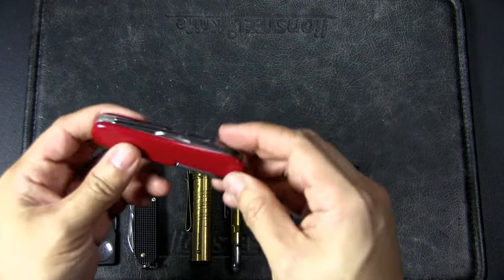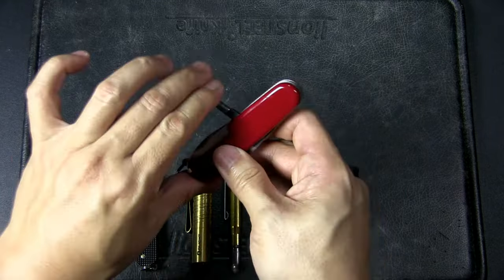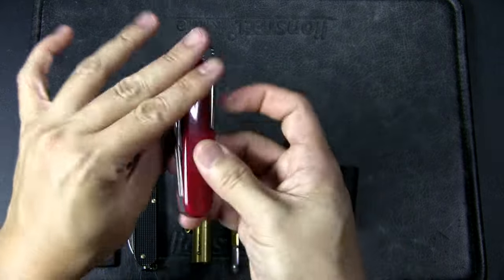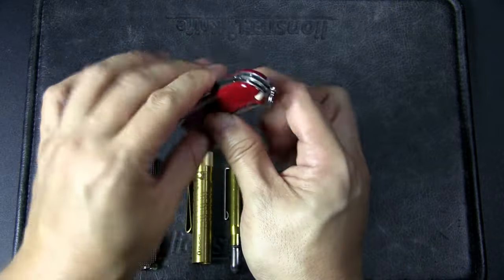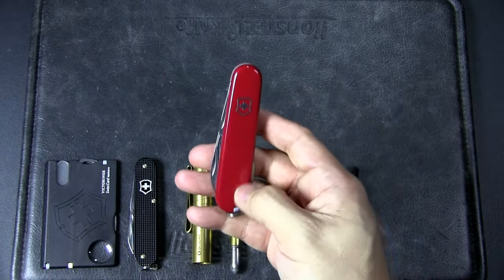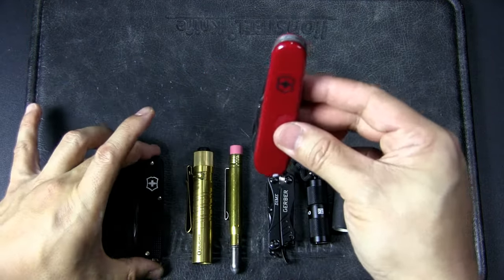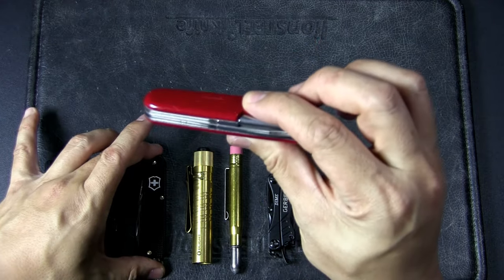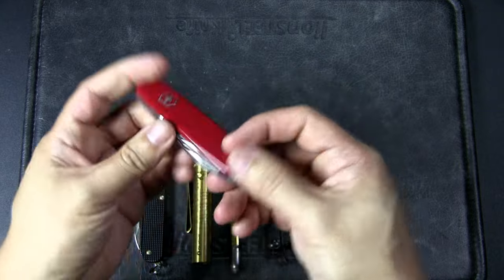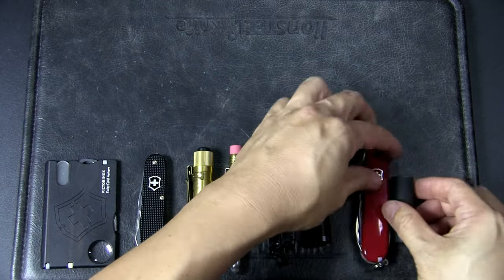Of course MacGyver carried a Swiss Army knife — in the original series he carried the Tinker. That is basically this knife with the back tool being the Phillips head screwdriver, plus the main blade, pen blade, and two screwdrivers, just like the Cadet I showed earlier, but this is the larger 91 millimeter version. It's really thin and handy for the pocket, and you get scale tools in the form of tweezers and a toothpick. Together this makes a great MacGyver combination.